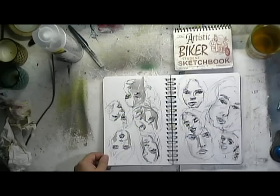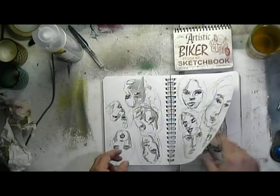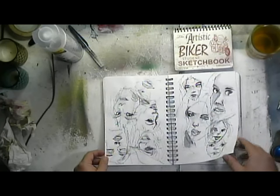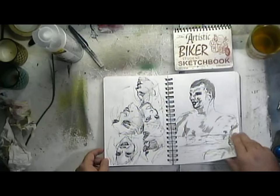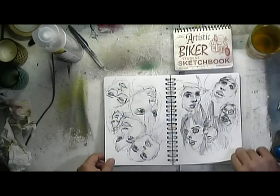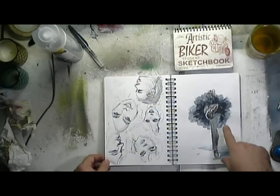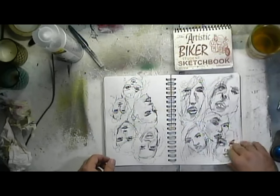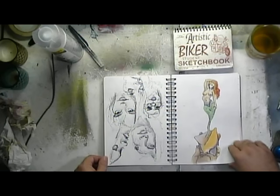There's Dee Dee. I feel like the faces are getting a little better — a little random pen work. I feel like the faces were getting better towards the end, though sometimes I still have a lot to learn. There's a ballerina watercolor. When I got to the end of the sketchbook, there's a random mermaid.